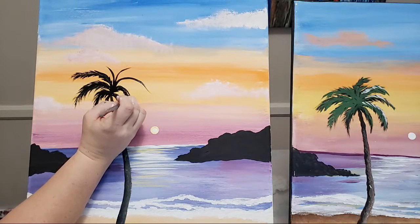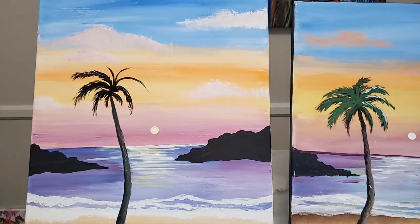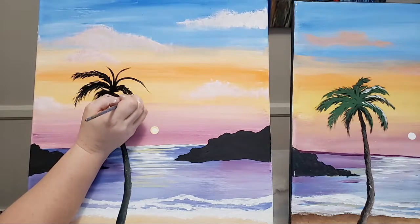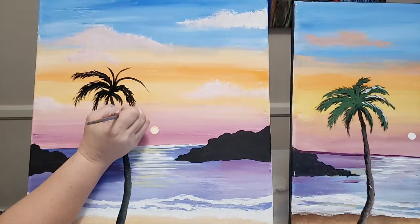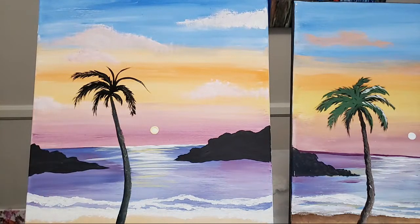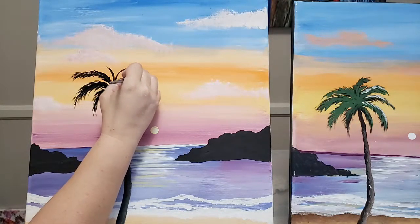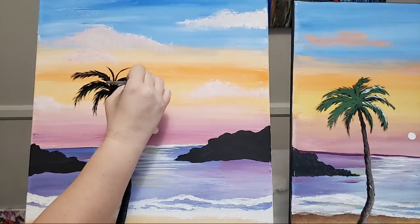Not everybody has palm trees. Believe it or not, palm trees are also not native to California - they were imported here. I believe it was around 1931 or 1933, actually to give people jobs. They were imported and then people got a bunch of jobs planting them along the streets, and now California is just known for them. I've done way too much research on palm trees!